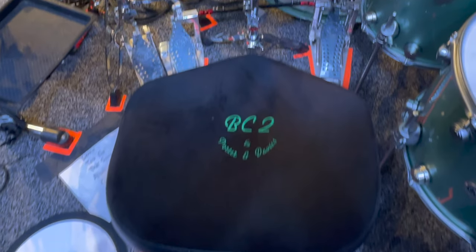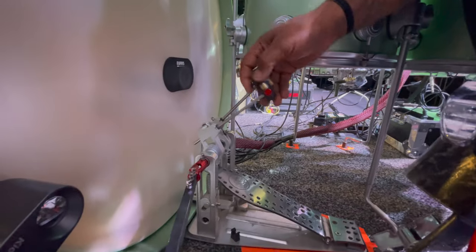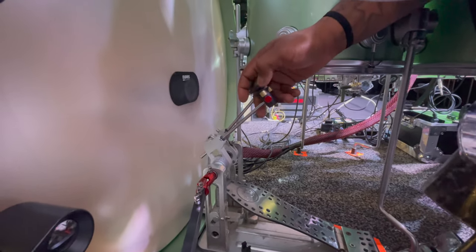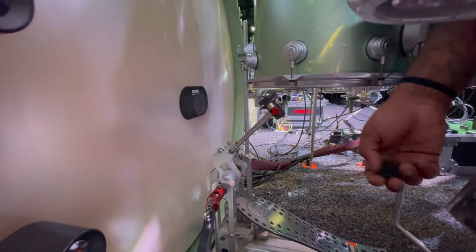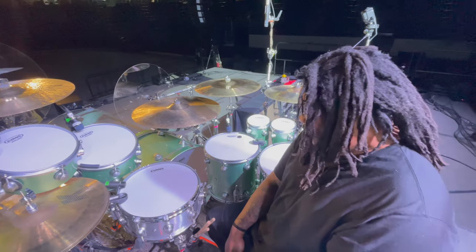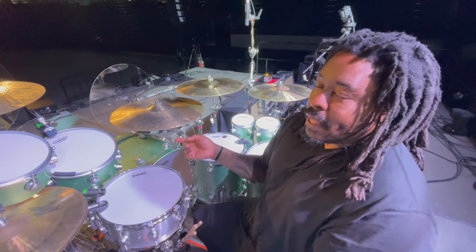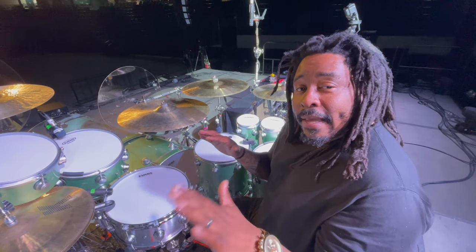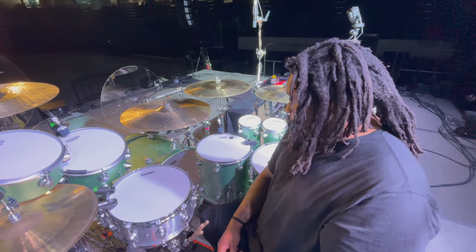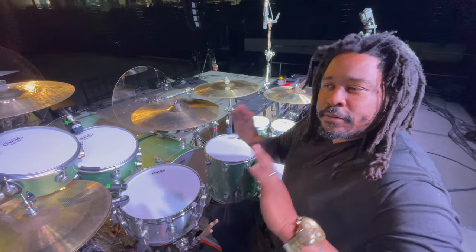For pedals, I've got the DW direct drives double. I usually have the matching hi-hat, but I broke it. Depending on how much boom, how much attack, how much power you want, you can add or subtract these little weights. I put three in my left and one in my right. My thinking is that I'm new to double bass pedal — the left foot needs all the help it can get to even out with the right. It's been pretty great, but I think I'm ready to take my training wheels off now.